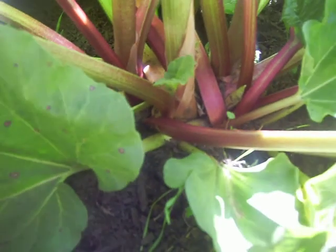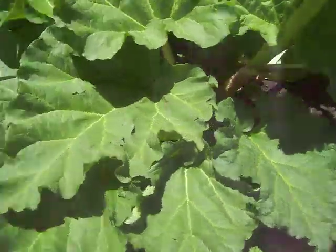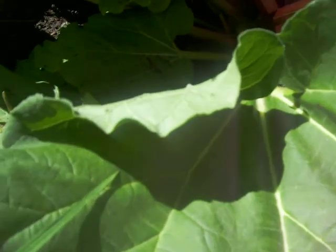This guy needs to come out — he's sucking energy. You see all these new ones? All these other ones are in their way. Sometimes they harvest themselves that way, I guess. Look, there's all kinds of little babies down there — you just gotta give them room. Harvesting rhubarb is actually pretty fun. I've never done it before.